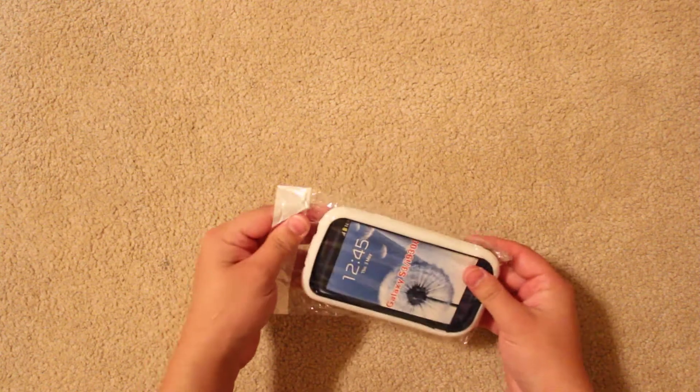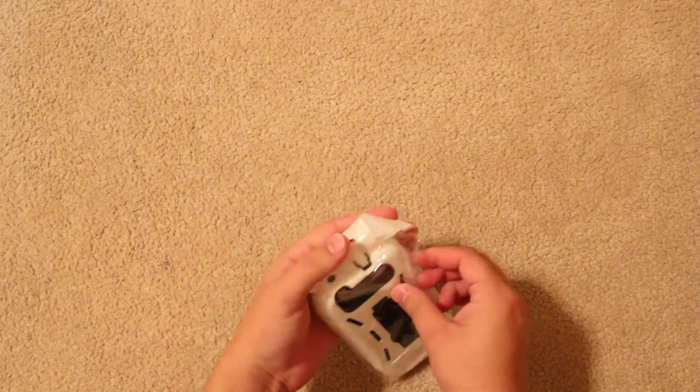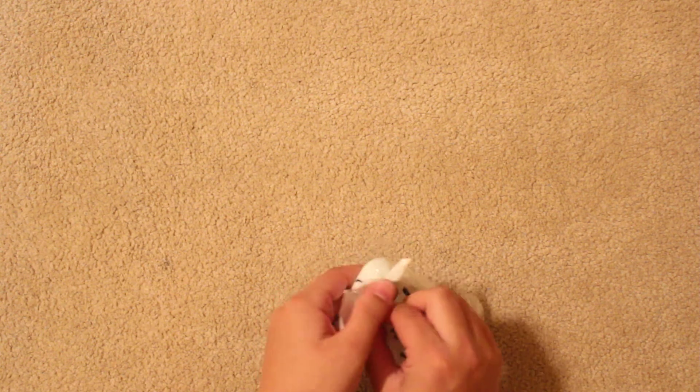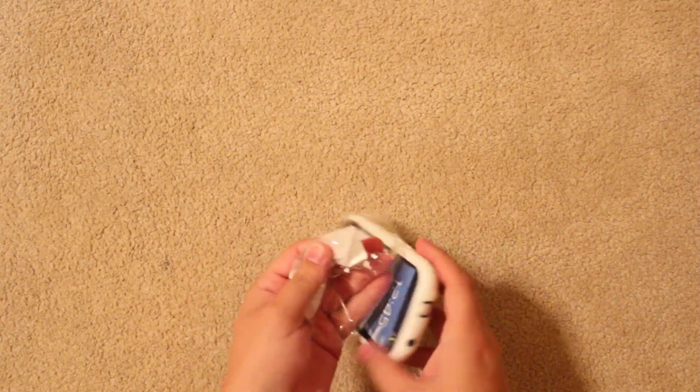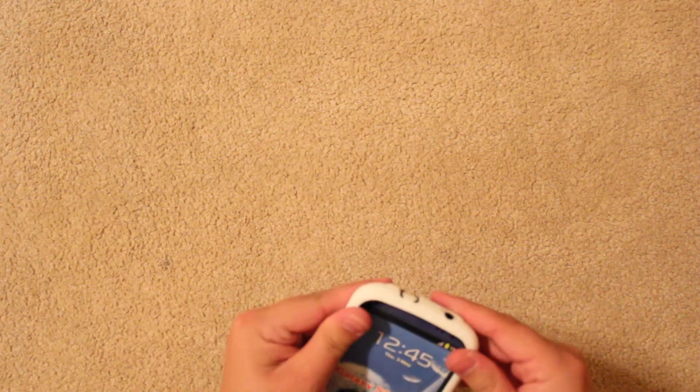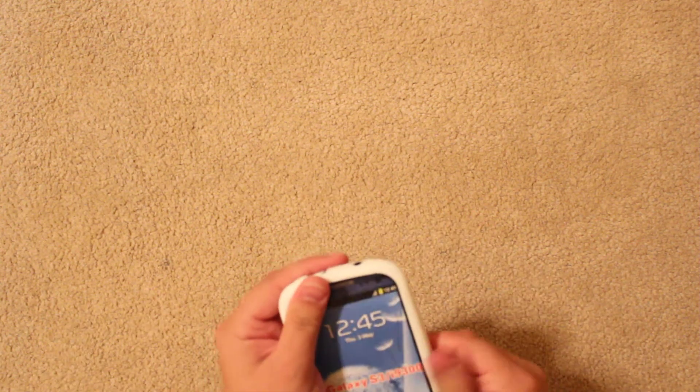It comes in just a plastic wrapper. Very hard shell plastic.